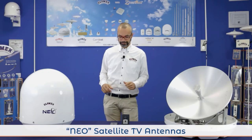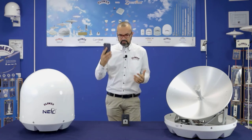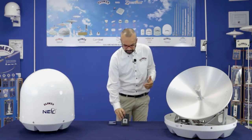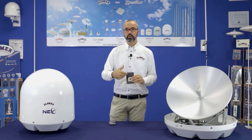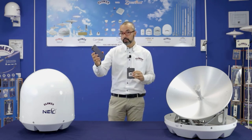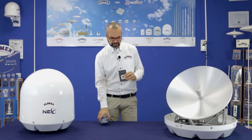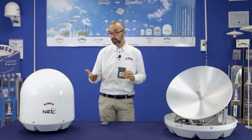Last but not least, on all the antennas you have two solutions to control it. If you want to use the control unit, you can select the satellite, switch on and off with it, with no need to have a phone or an iPad with you, and you can even upgrade the antenna with the SD card, as always.